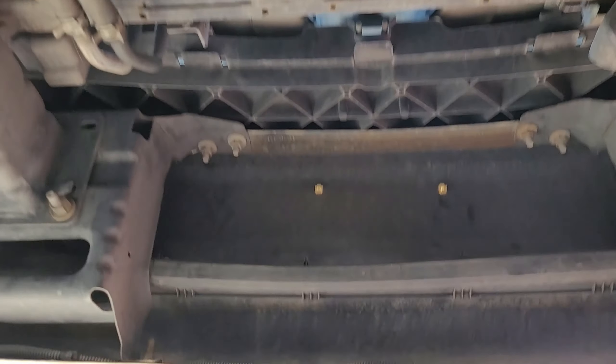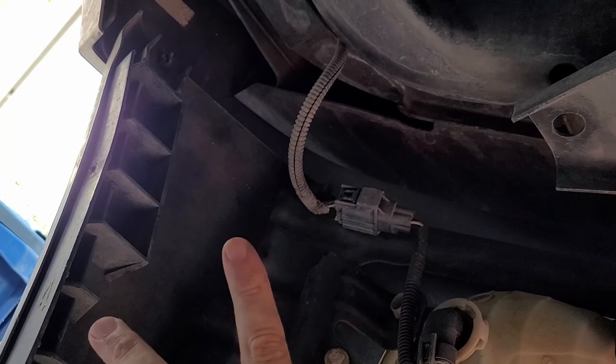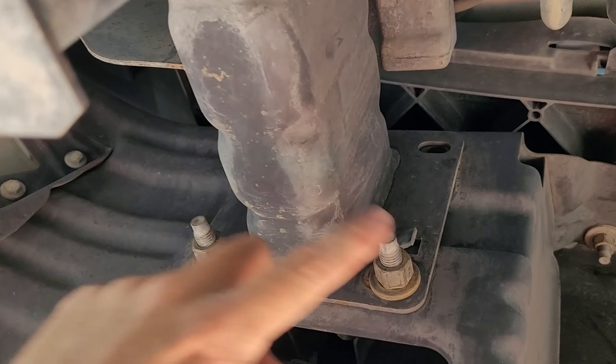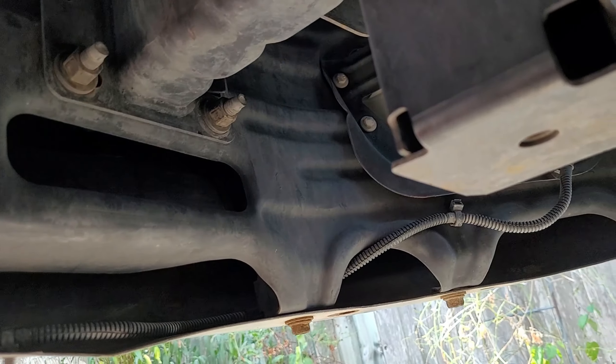All right, so under the bumper now — facing forward, engine's over there, this is facing back upside down. On the driver's side there is a plug that connects everything, so if you unplug that it sends the wires over to the fog lights and all the way to the other side, so you don't have to unplug these separately — you can just do them all in one. Then we're going to remove one, two, and three bolts on each side. Once those are removed, we'll remove these that hook onto the lip and then it should come out, though there might be a couple more clips from the very edge.